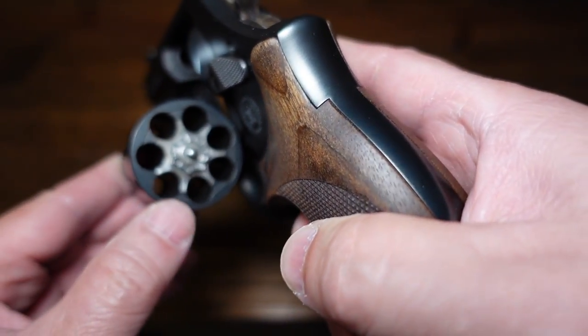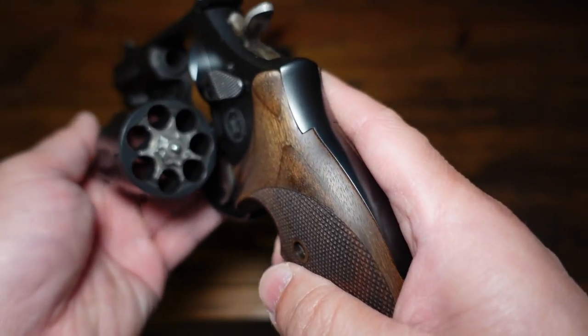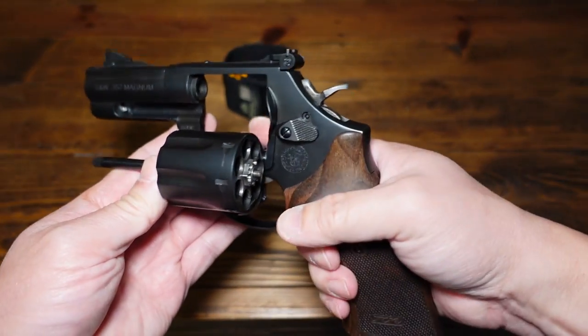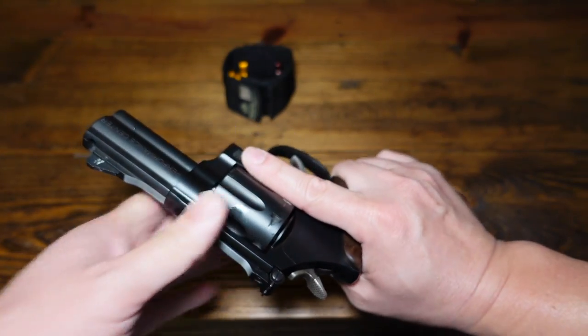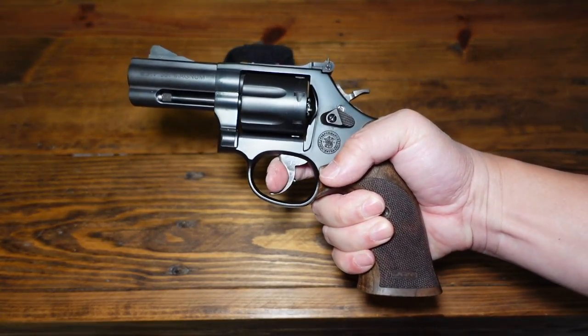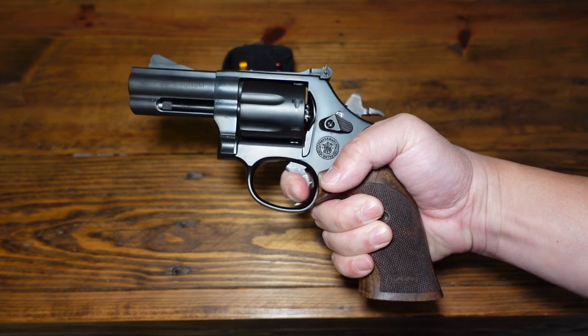This is cut for moon clips, which is pretty cool even though I don't use moon clips. It has a full-length ejector rod. This revolver works out very well — it's very smooth, it's out of the Performance Center. The double-action rolling on this trigger is very smooth. I love it.